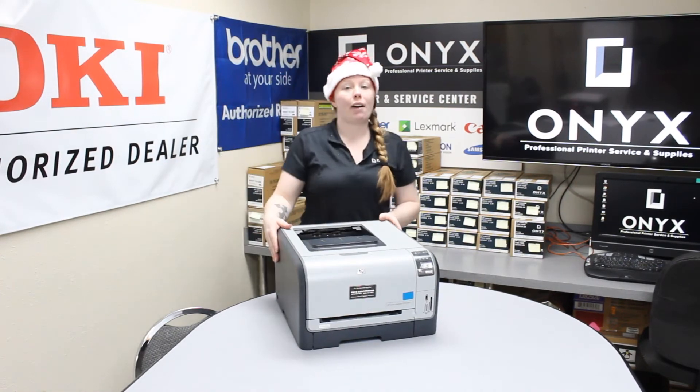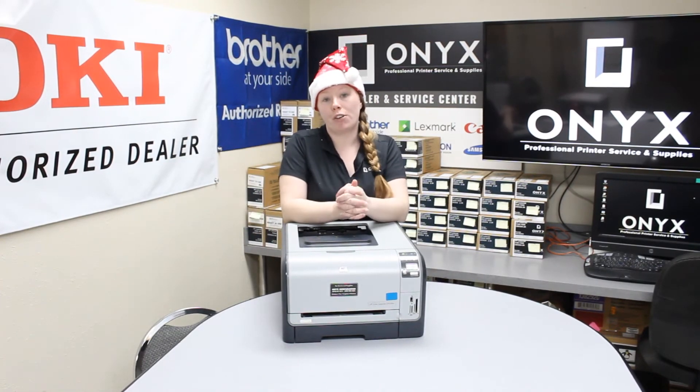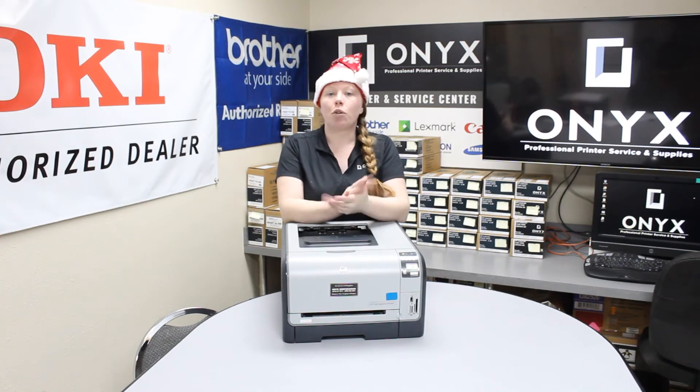If you're still having issues after you clear your jams, you may need to put your printer in for a service. If you're in need of a quote or any supplies, give your girl Brett a call and have a great day.